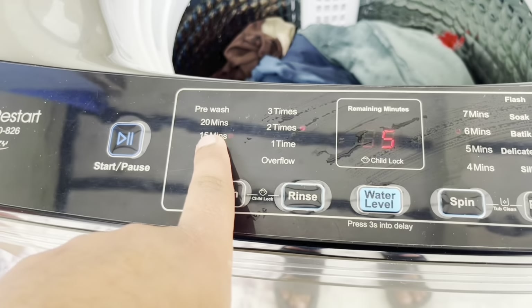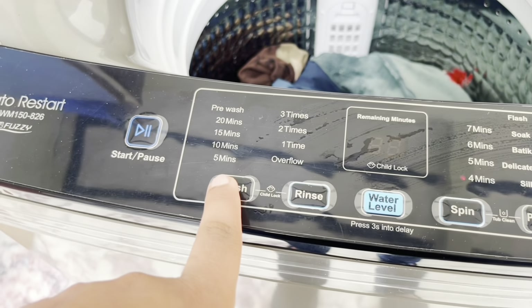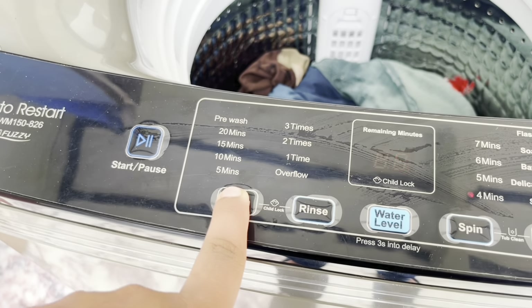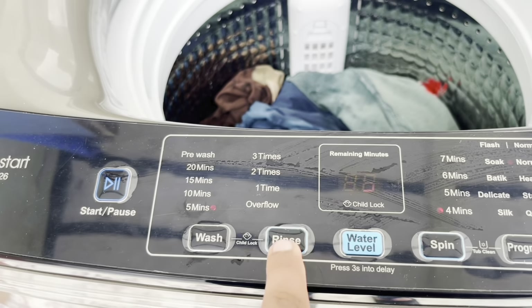These clothes normally take 15 minutes. I would say these clothes only need about 4 minutes. I have set just 6 minutes here, so these clothes can be done in 5 minutes. I will set it to 5 minutes.